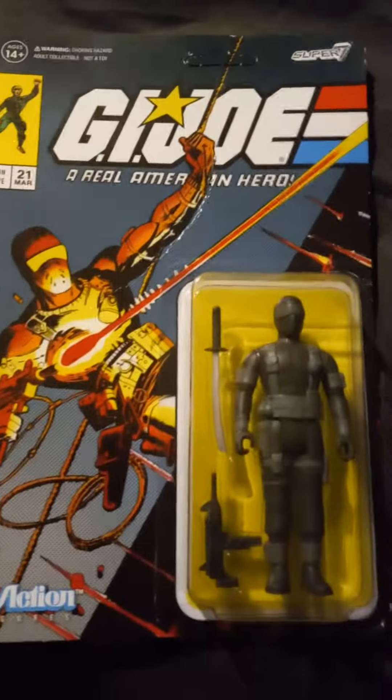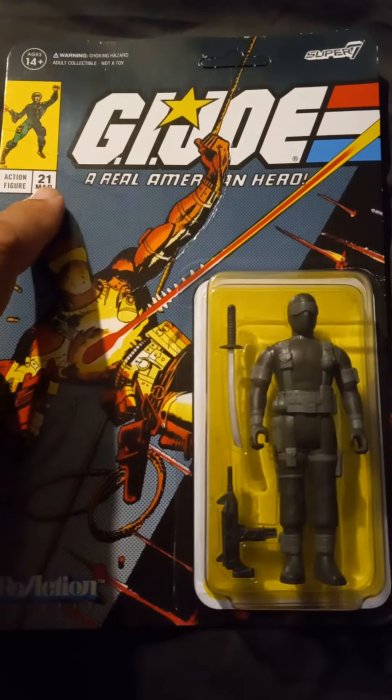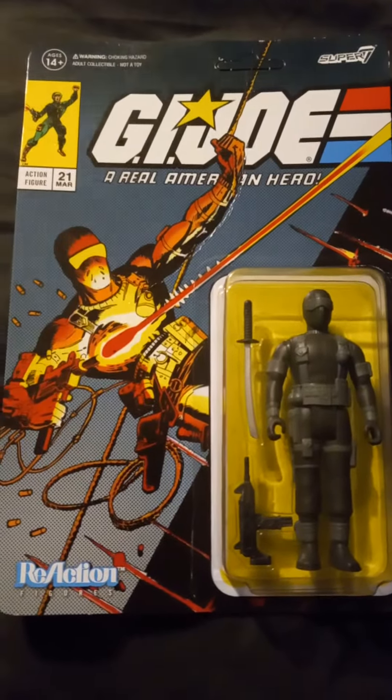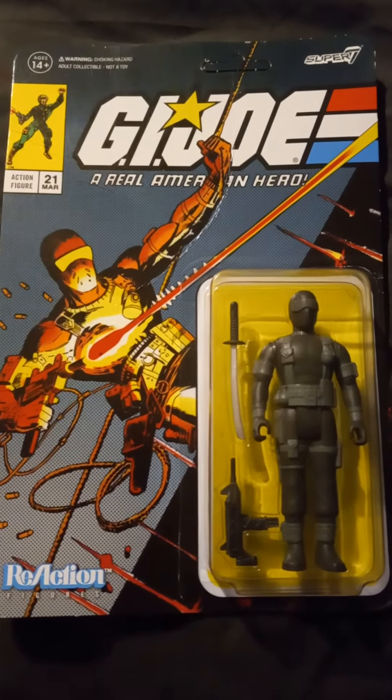Yeah, that's the Snake Eyes. I guess the comic was issue 21? Not sure, don't remember. Anyway, thanks for watching, see you in the next episode.